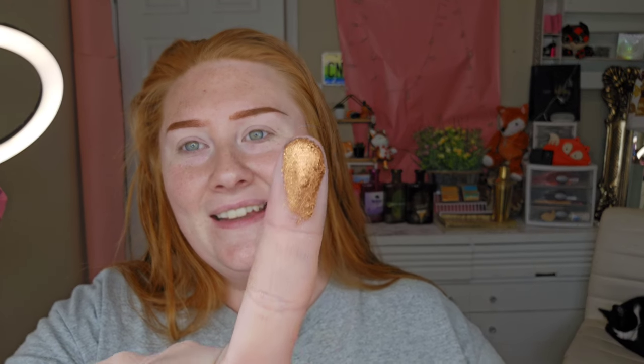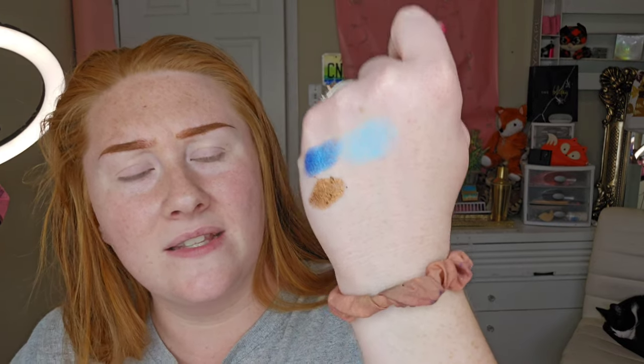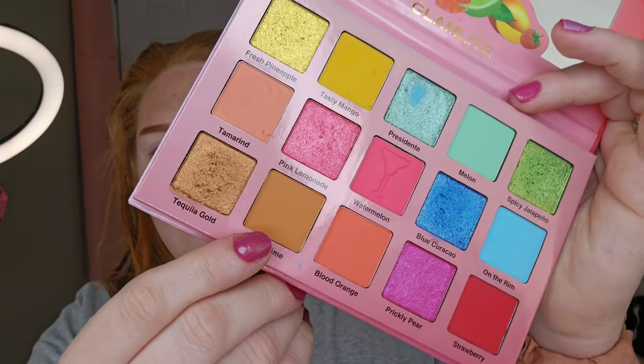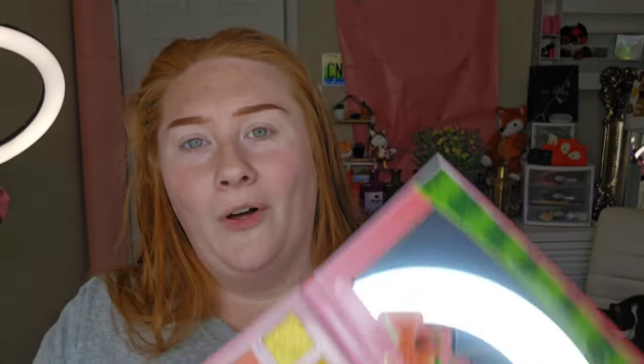Tequila Gold — on the back of my hand, it's not primed or prepped. There's a little bit of fallout — I don't know if I dug too much. But those two colors, the blue and the brown, are kind of cool together. I've been liking blue and browns together lately. And then we have Shot Time — I tried to show you the name of it and stuck my finger in the way of the whole video.